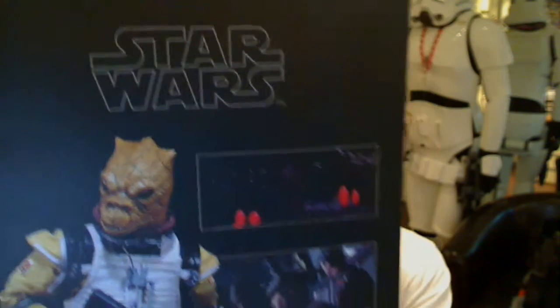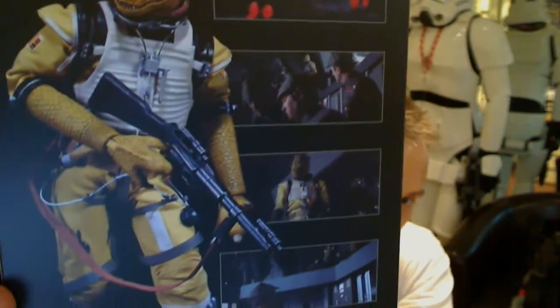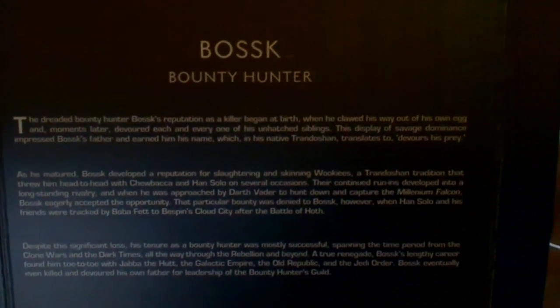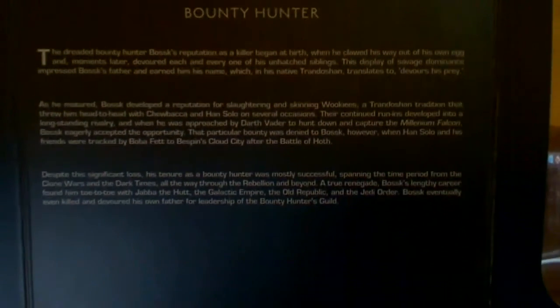On the back of the box, there's a little bit about Bossk from the movies — very briefly. You can see a couple of shots of him, including his famous snarling scene and his toes. It's 6th scale, usual 12 inch. One thing I didn't know was that his name in Trandoshan translates to 'devours his prey,' though I think I did read that in the Tales of the Bounty Hunters book many years ago.